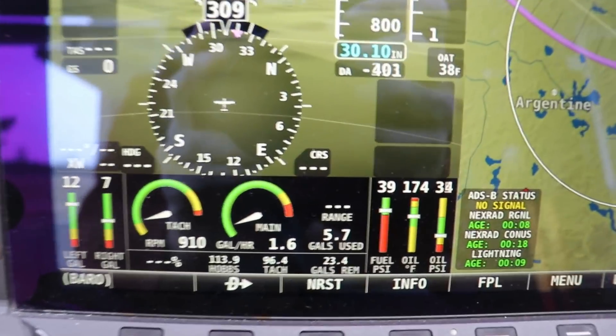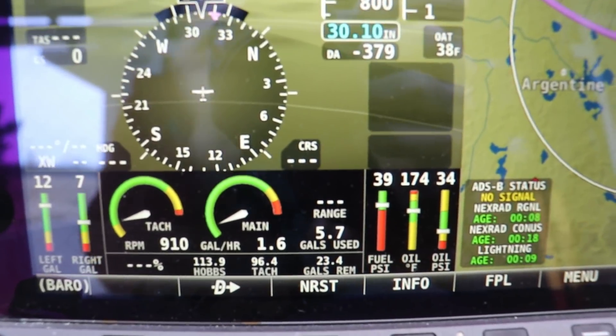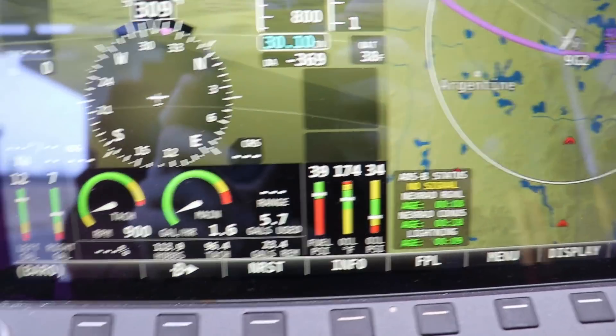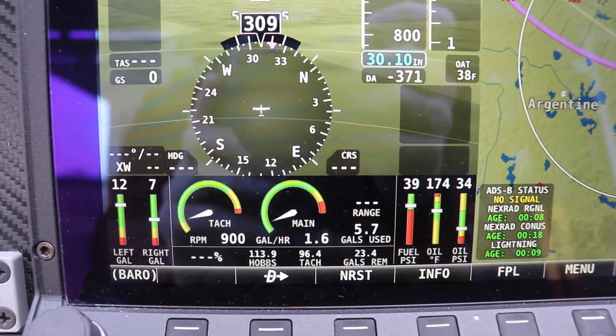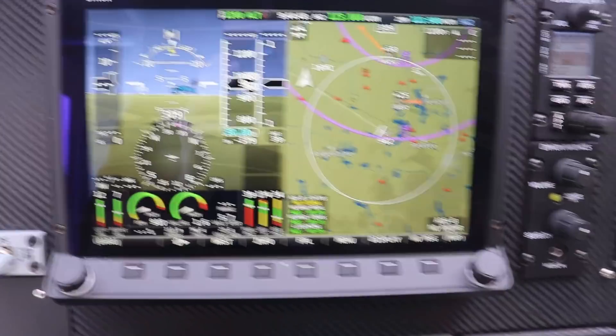Looking at the Dynon, it says there were 5.7 gallons used total. The average fuel burn while I was up there was 4.8 gallons per hour — that's what it stayed at pretty much the whole time. I'll shut the engine down and fill the right tank to see how accurate that is.